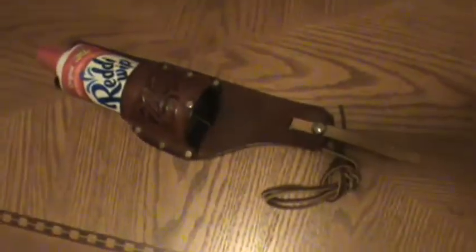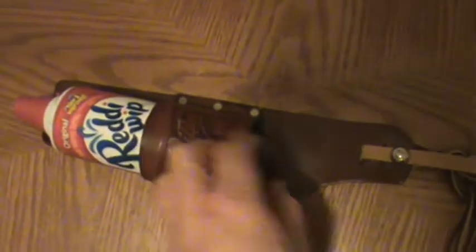So here you go. It doubles as a Miller Lite can holder, or whatever you want to drink, but this works great. Look at that. Handcrafted leather.